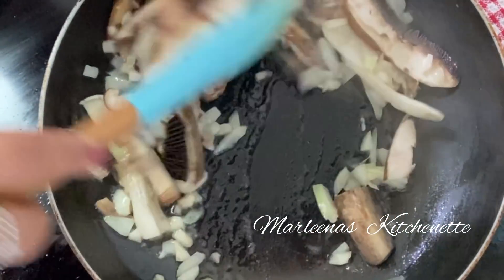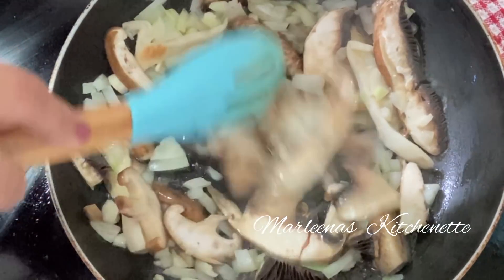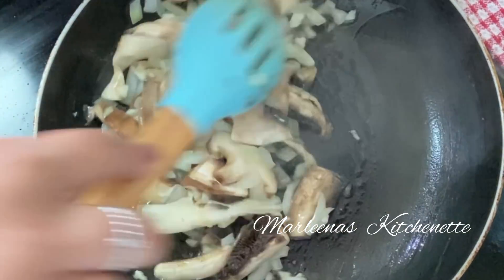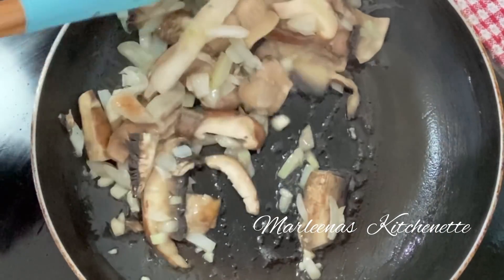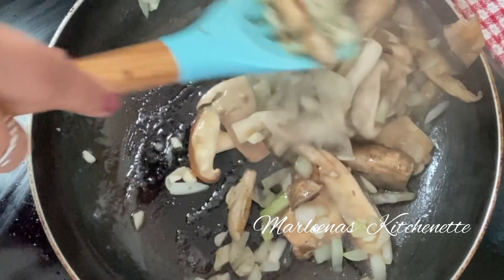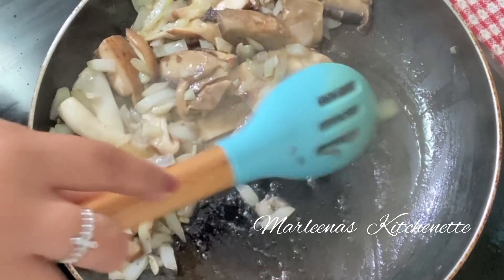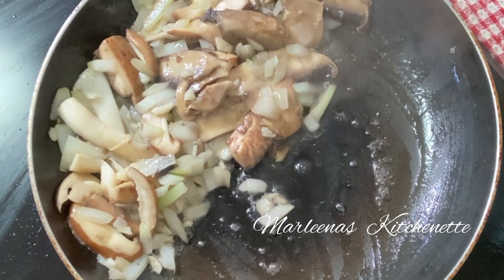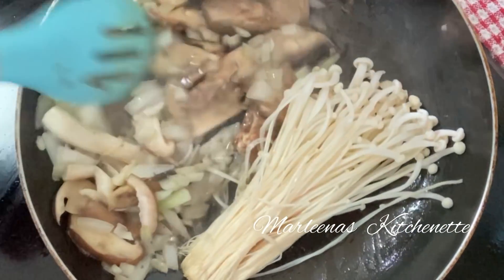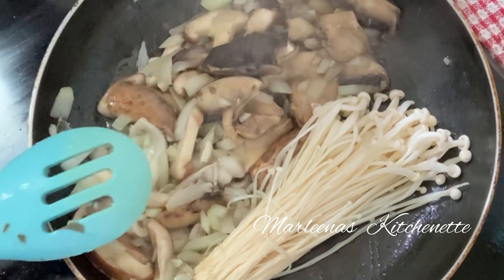For the last part, let's add our long mushroom — the enoki. We want to keep it so that its strands stay straight. Once the mushrooms start to glisten, they're cooked. Let's add the enoki last and keep it attached at the base so it stays neat.